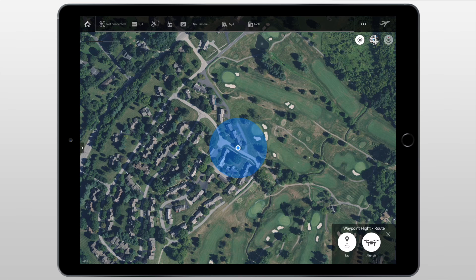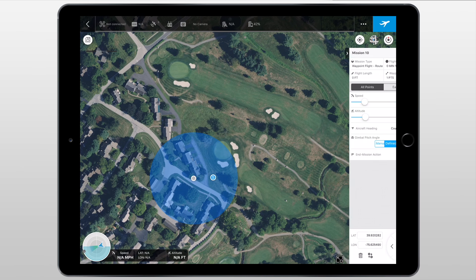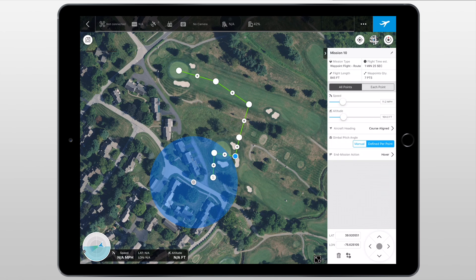The third and final mission type is waypoint flight. This allows you to set a course for the drone to fly along that includes multiple waypoints with different actions. We can set these by either tapping on the screen or setting them with the aircraft, just like in the DJI GO app. Setting a course is super easy — all you need to do is tap on the screen to set the different points. The starting point is marked by a circle with an S in the middle. If we want to add another point in between any of the points already declared, we can click the plus button and drag. We can change the name by clicking the pencil icon. The flight time estimation comes in at around 1 minute 25 seconds, flight length is 845 feet, and the total quantity of waypoints is around 7.